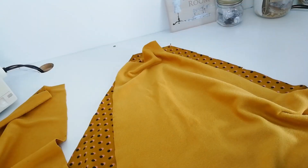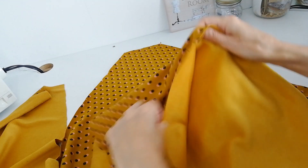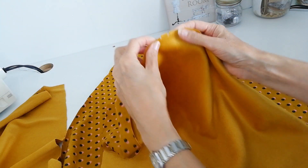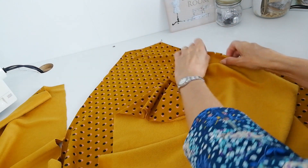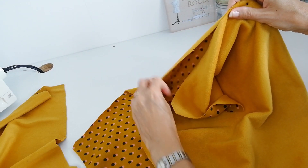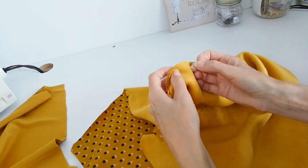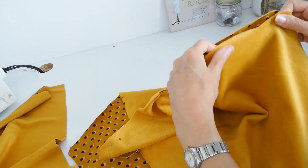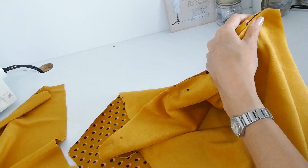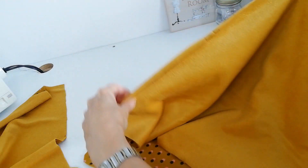I've got my back piece opened out on the table here and now I'm going to attach my sleeves to it. Here you can see your back piece with two notches. Here is one of your raglan sleeves — it also has two notches. Right sides facing, matching those two notches together. Pin it all the way down first of all. All these instructions are in the book, but sometimes it's just nice to watch someone else doing it, especially if you're a beginner.